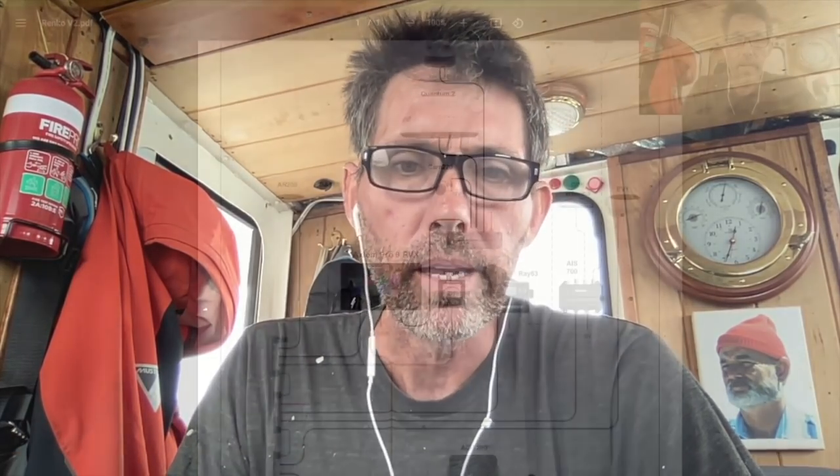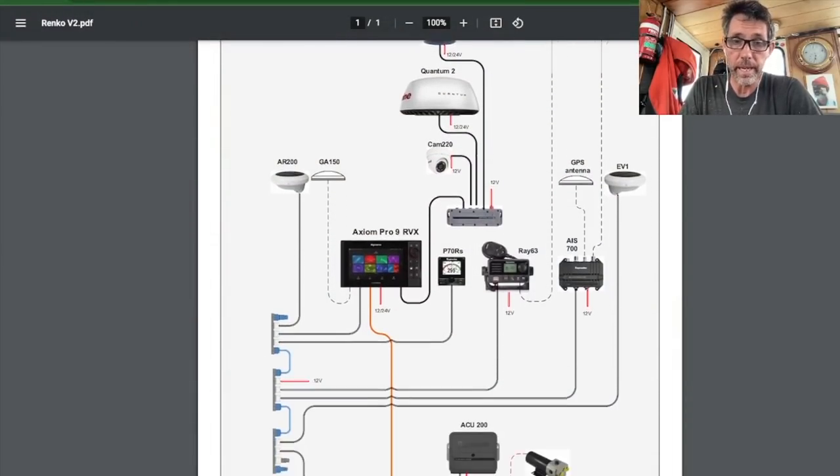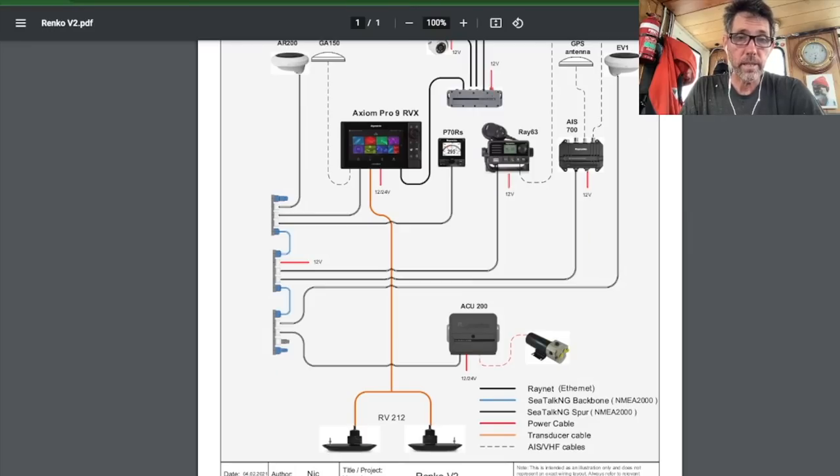Renko has an NMEA 2000 network on board, which is technically a Raymarine SeaTalk NG network. SeaTalk NG is their latest version of NMEA 2000. There are a few changes from the NMEA standard, but it remains completely compliant and interoperable. The main thing that's been improved with SeaTalk NG over the standard NMEA spec is the cables and connectors.